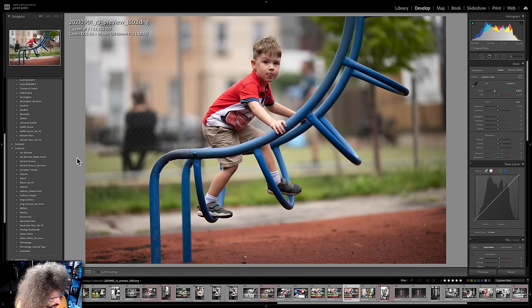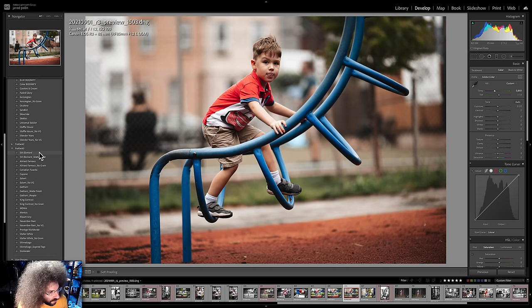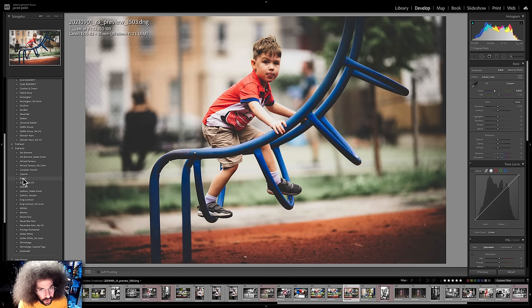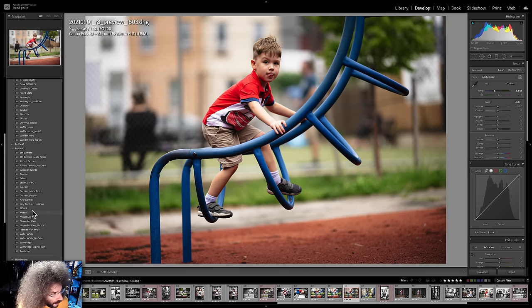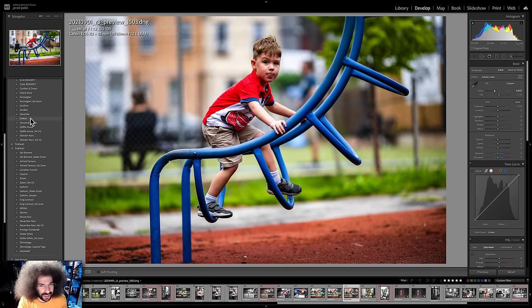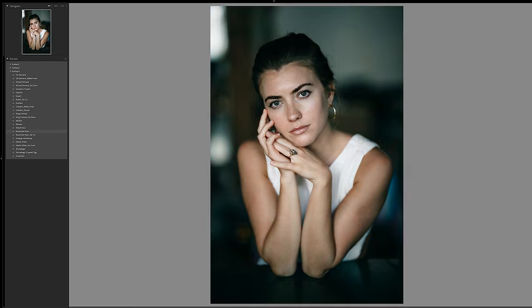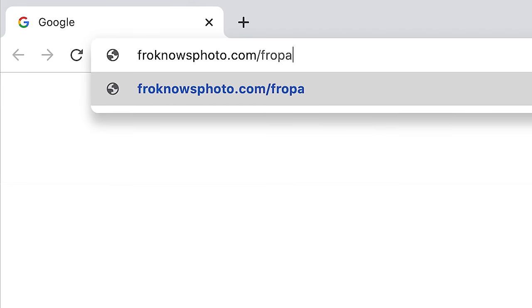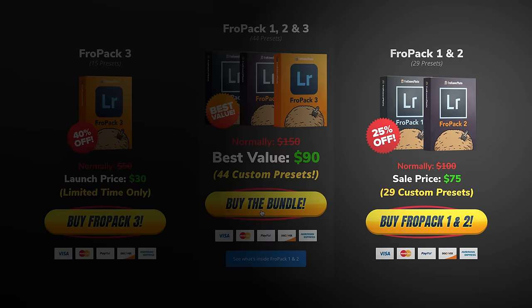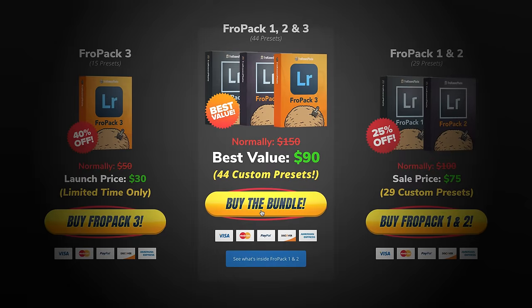Let me jump in here to show you Fropak 3 in action on this file from the Canon R3. Starting with Fifth Element, it gives a pretty unique look right off the bat. Almost Famous with no grain gives a pretty filmic look, which is actually cool. Then there's Eckert, which is a really good catch-all one. Prestige Worldwide looks really good on this as well. Going back to Fropak 1 to show two of these — we've got Waffle House, I love the way that one looks, and one of my go-tos is Skittles to make it go boom. If you're looking for a great starting point and to speed up your raw workflow, we created 15 all-new custom Lightroom presets you can check out now at froknowsphoto.com/Fropak3. You can play with the sliders to see the befores and afters. They're still on sale, or you can get Fropak 1, Fropak 2, and Fropak 3 together as an ultimate bundle and save even more.